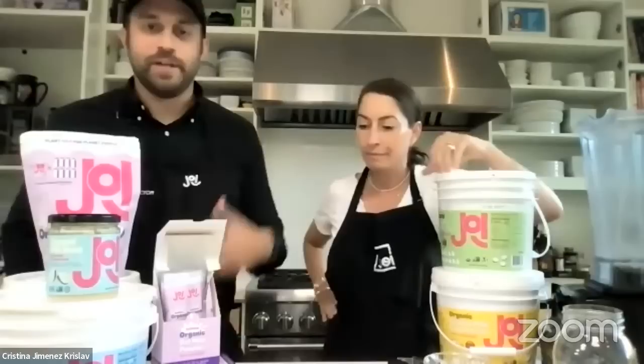Mornings I wake up and want a really milky experience and I'll put a bunch of JOI into my cup of coffee or my water before making my coffee and mix it in as a latte. Every day is a new kind of choose-your-own-adventure. It makes the experience fun — for coffee specifically, or smoothies, it gives me flexibility and I'm changing it up and having fun with my healthy lifestyle.